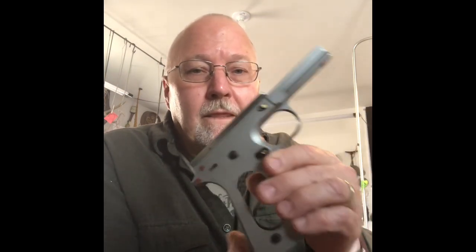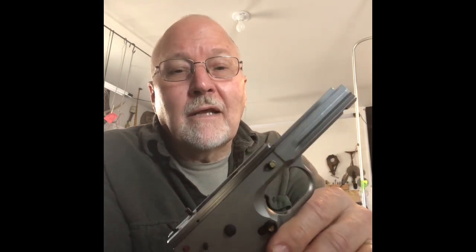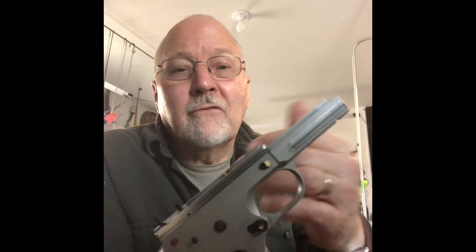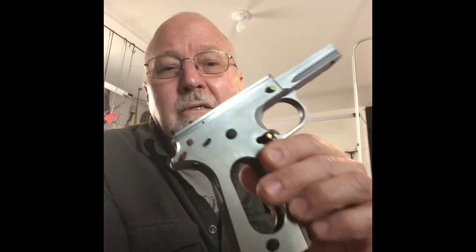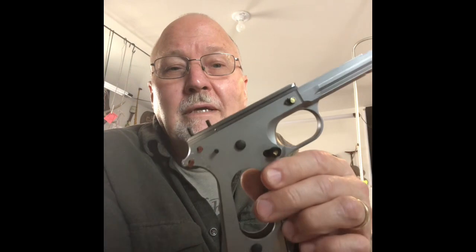Welcome back everyone. Today we're going to do a continuation of working on the 1911 government model frame. In the last video we fitted the Colt 22 Long Rifle conversion unit — the slide. The next step after completing the slide was getting all the die off and making plugs, which you'll see more clearly when we do the Electroless Nickel finishing, which is going to be our main project.